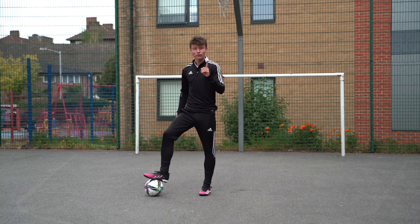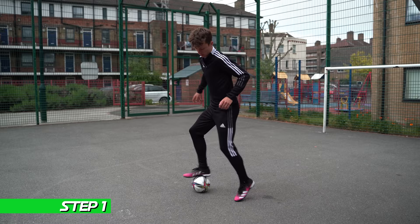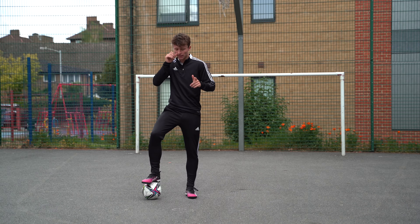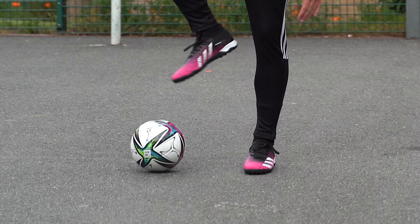This is the move you're going to learn — it's called clapping, otherwise known as the clapper. The first step is super simple: it's an L-turn, and it looks a little bit like this.